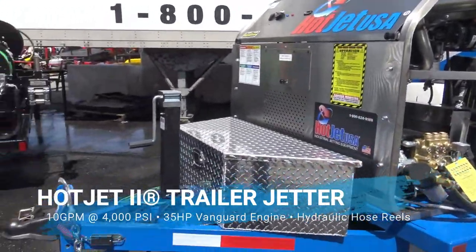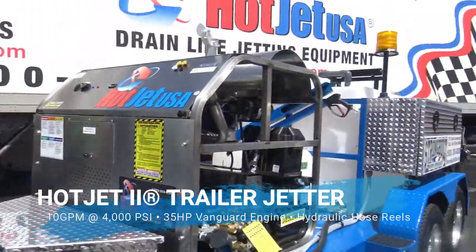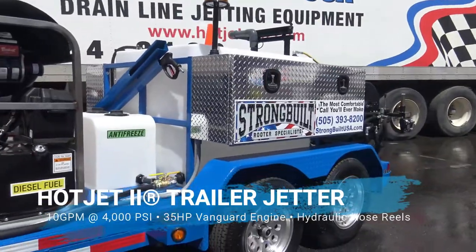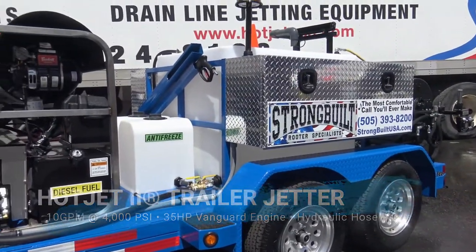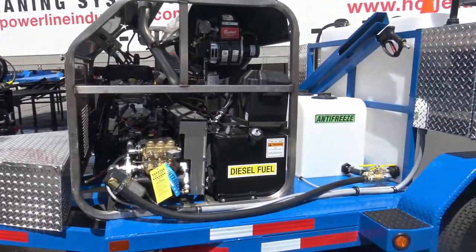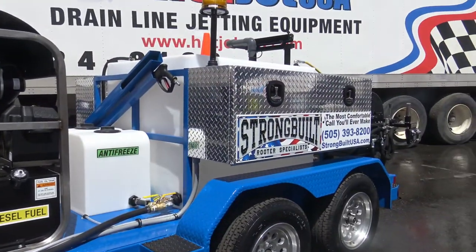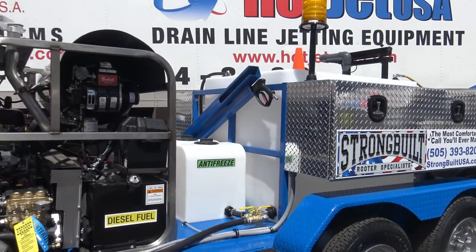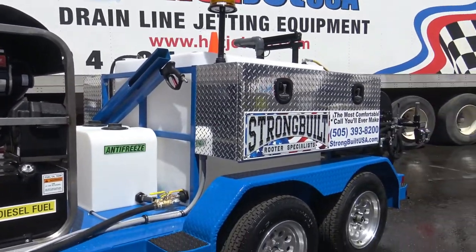This is our state-of-the-art Hot Jet 2. It also shows the signage which is available. This unit features super-solid construction on this trailer, from the ground up. It can also be built on a single axle if you want it.